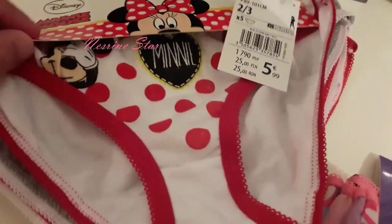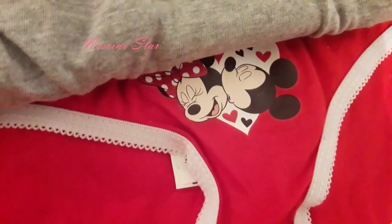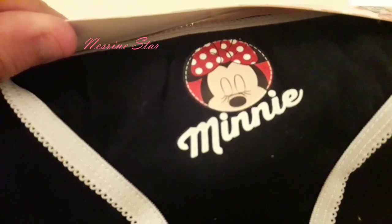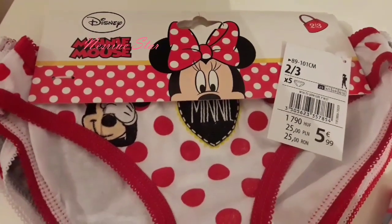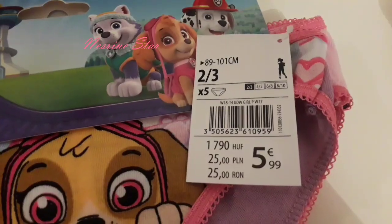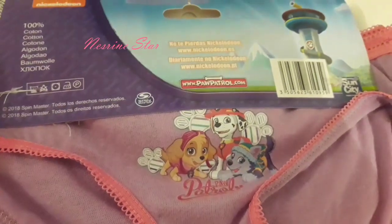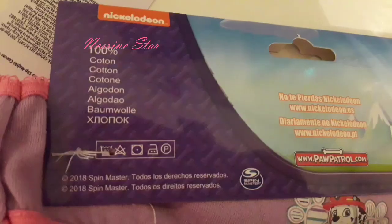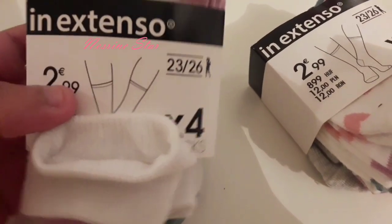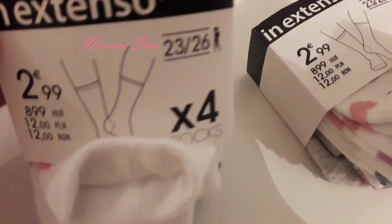This is a video, it is 5.99€ with 5 pieces. I will also have a video. 4-5 pieces, 10 pieces, 4 pieces, 8-90 euros.